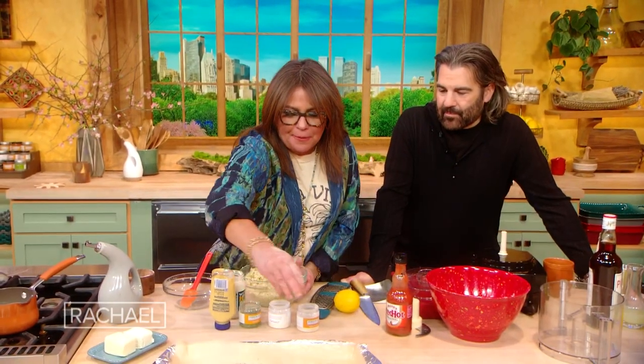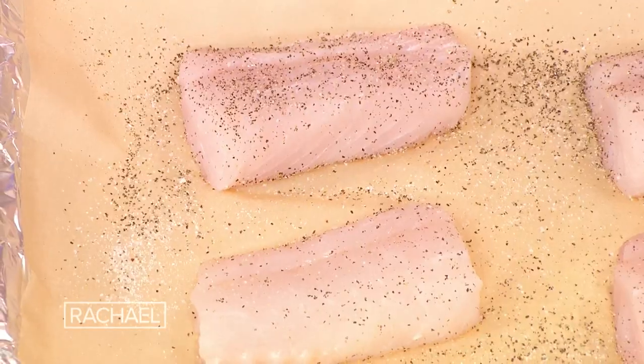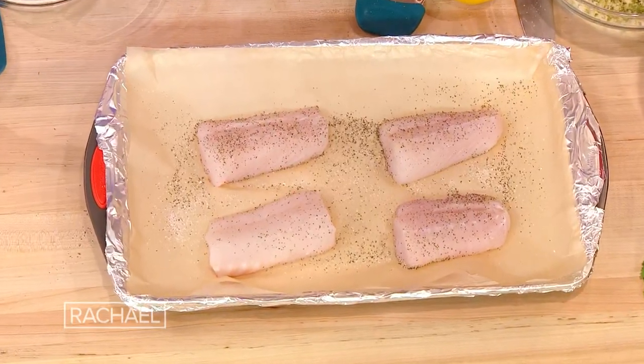We're gonna put a little salt and pepper on the fish. You want a sustainable piece of seafood and a nice thick cut — center cut on cod. Halibut works, but any thick white fish. Tilapia works great for this too. And if you don't groove on seafood, you can make the same dish the same way with chicken. Six to eight ounces is what we're going for.